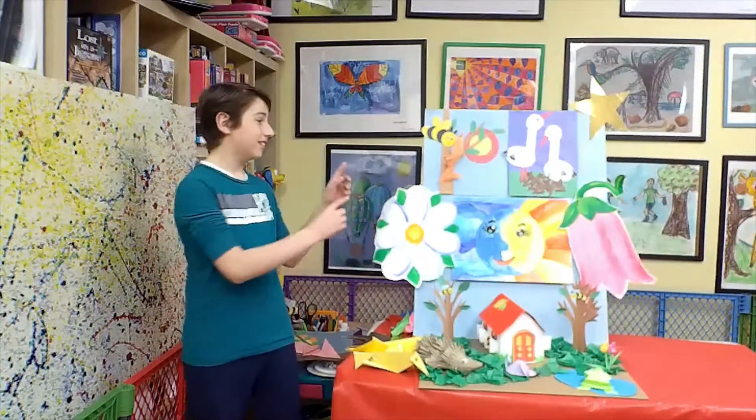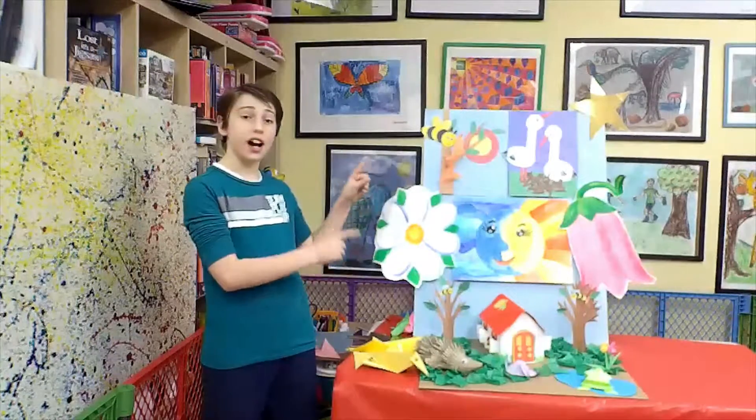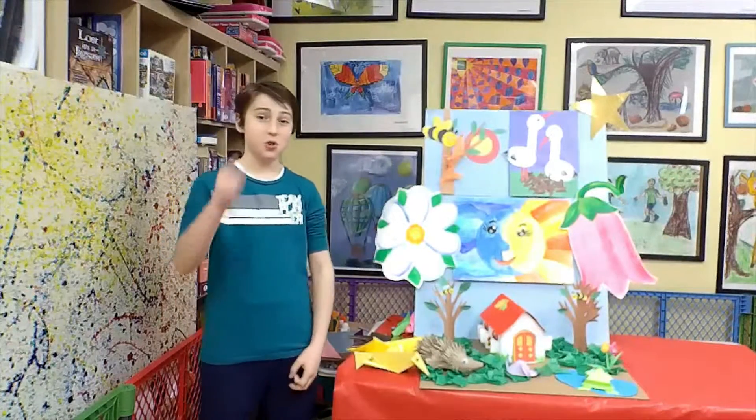Hello everyone. This is a nature diorama which I made just for you.